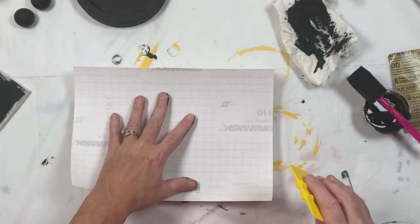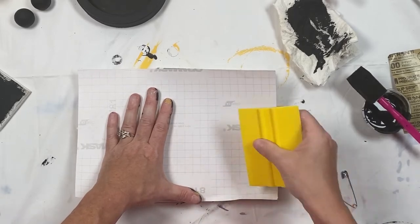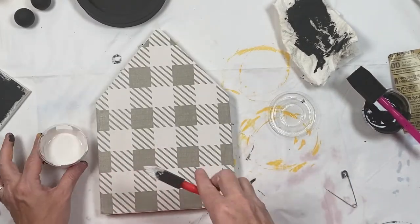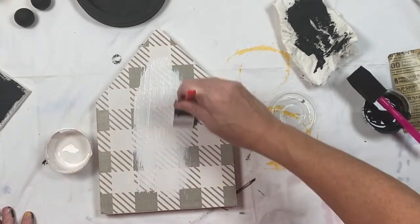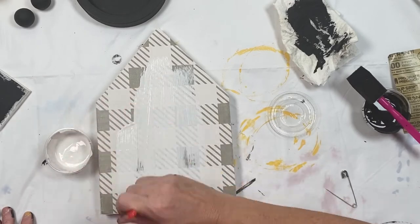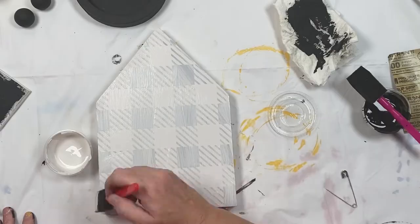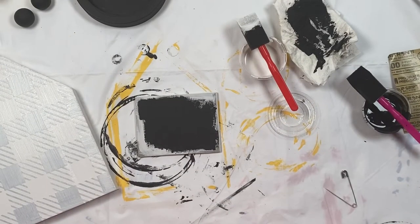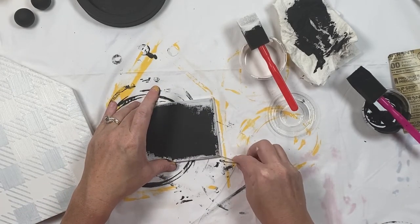I used the back paper that was labeled number one and laid it over the stencil to smooth it down again. Then I grabbed the white paint — the same color that I painted the house — and I painted over my stencil. I did this two times.